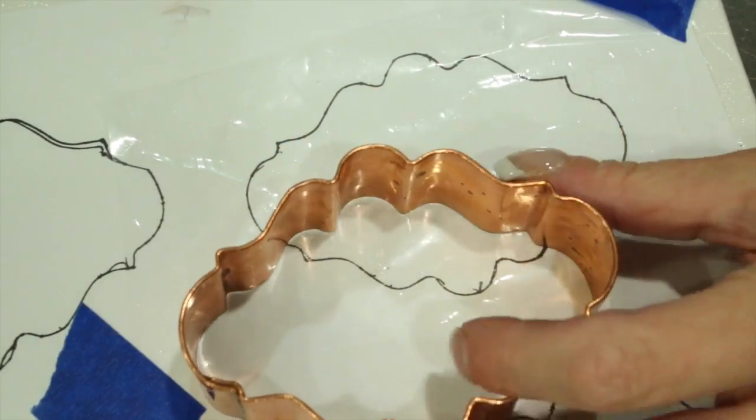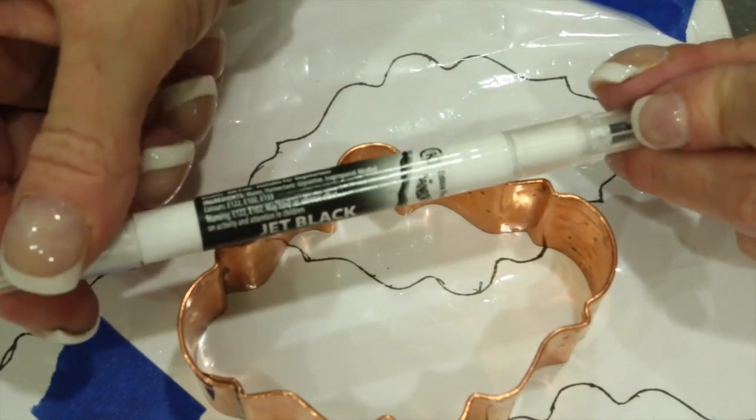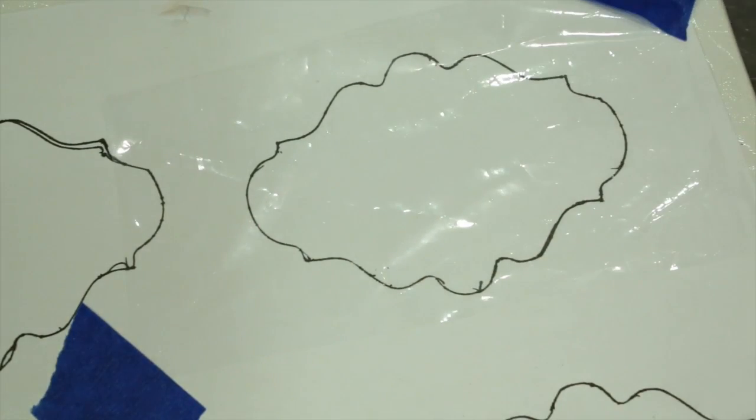To create the plaques for the transfers, you'll need a plaque cookie cutter and an edible marker. My marker is from Rainbow Dust and my plaque cutter came from Copper Gifts.